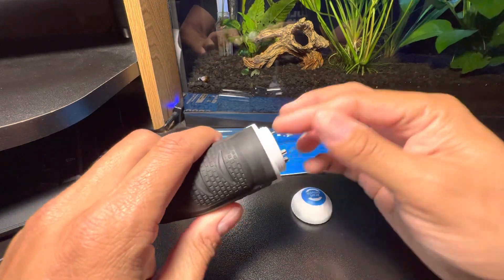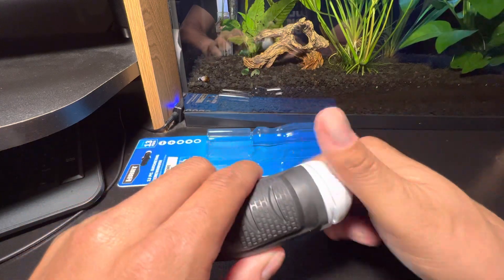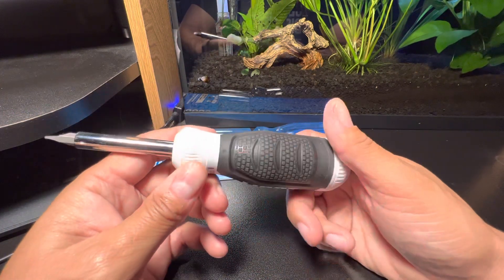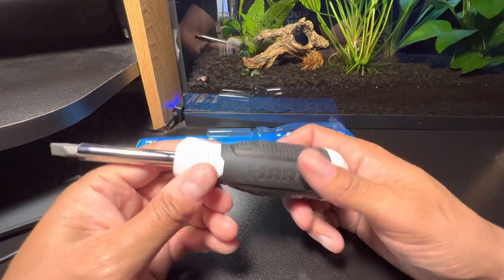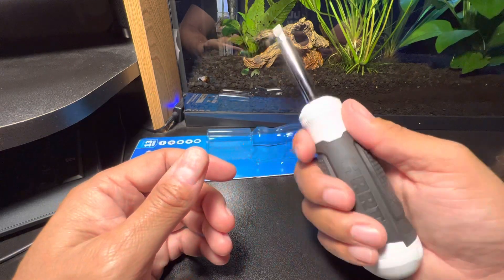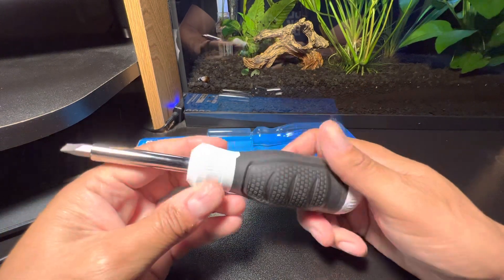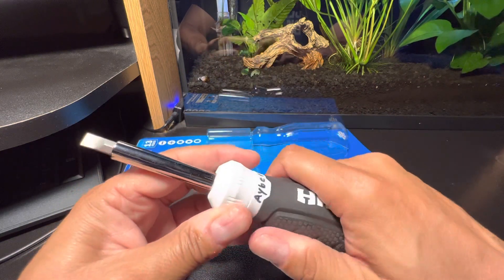I just wanted to showcase this because I like ratcheting screwdrivers — I actually have a dedicated video covering about four of them. When I saw this for 12 bucks I said I'll give it a try, and it actually feels good. I'll chuck this in a bag or in the car, or maybe give it to one of the kids — who knows.